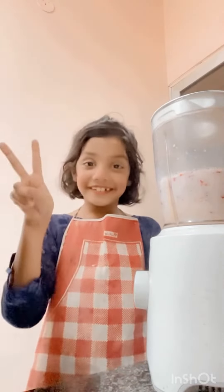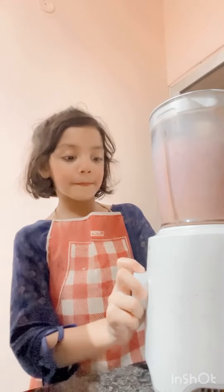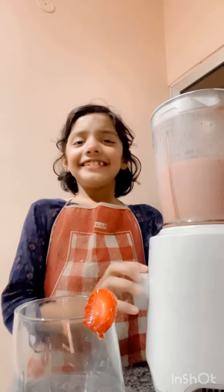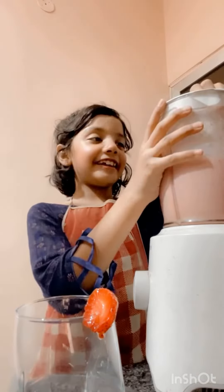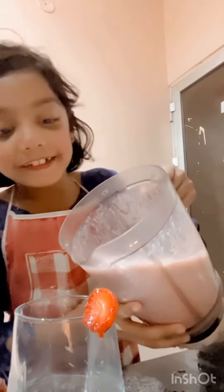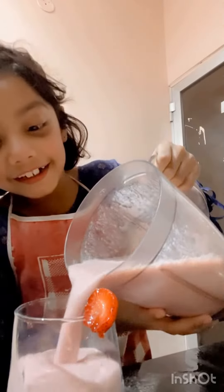One, two, three. Now time for drinking it up. It smells so yummy. Time to put it in the glass. Cheers. It's amazing.